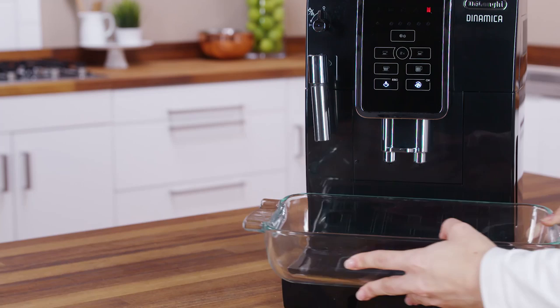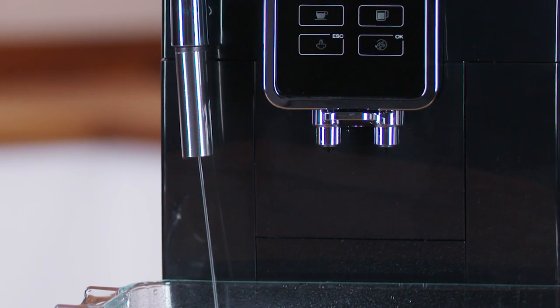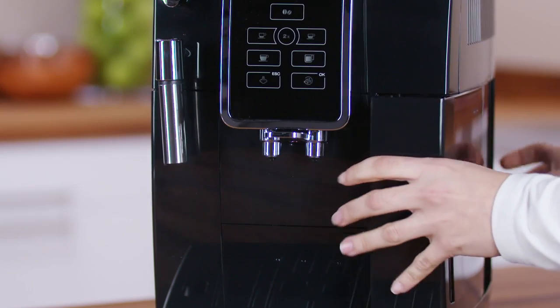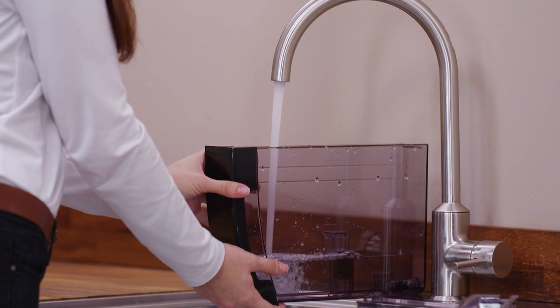Place the container used to collect the rinsing water empty under the cappuccino maker. Press the OK icon. The appliance begins rinsing again from the cappuccino maker only. When the water in the tank has run out, the light flashes. Empty the container used to collect the rinse water. Remove the water tank and fill with fresh water up to the max level.